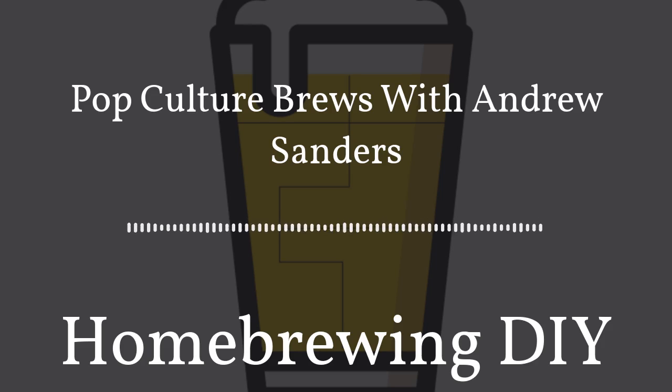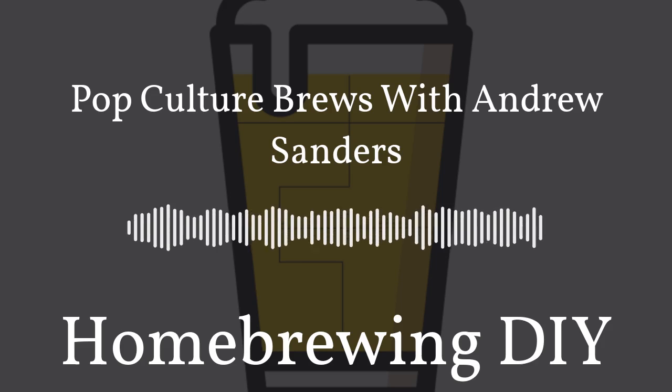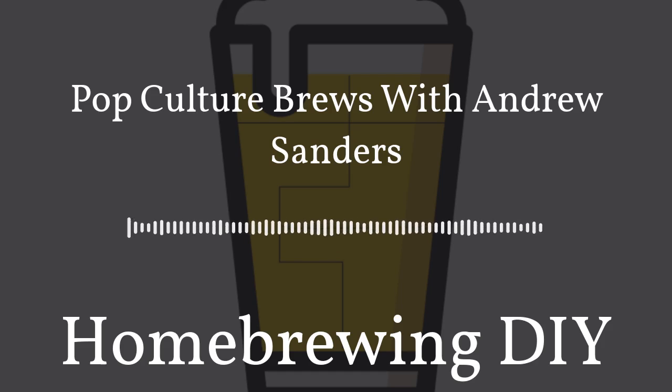Another way to support the show is to head over and review us on Apple Podcasts or Podchaser.com — your reviews help other homebrewers find the show. You can also support the show by heading to homebrewingdiy.beer and using our sponsor links. Your prices stay the same but sponsors know we sent you. Follow us on Twitter, Facebook, and Instagram at the handle @HomebrewingDIY.